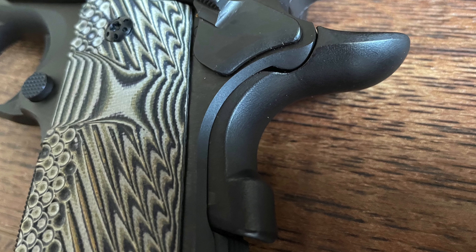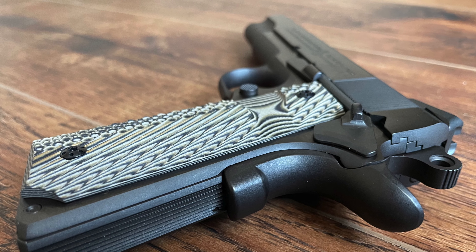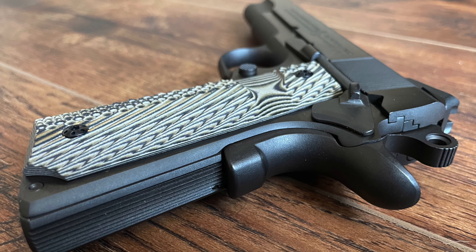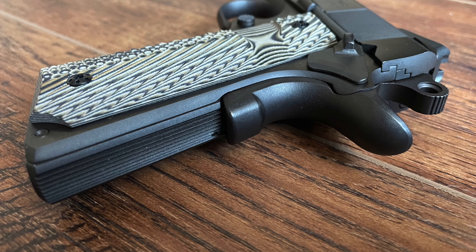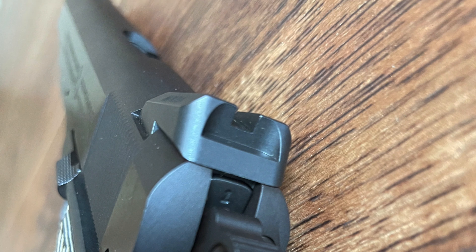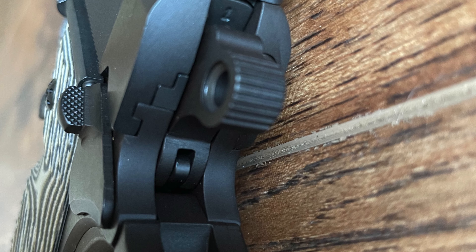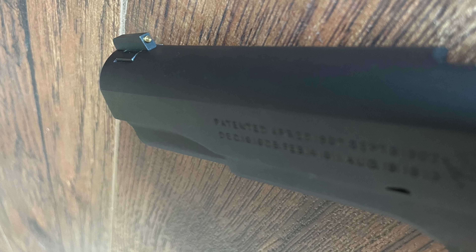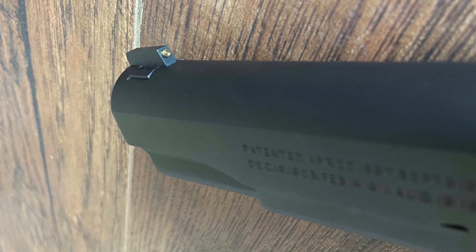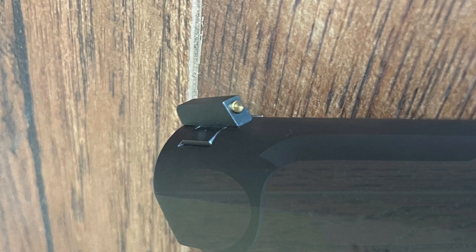In terms of handling, the Limited Edition delivers the weight and balance that 1911 enthusiasts expect. The all-steel construction gives it a solid feel, absorbing much of the .45 ACP recoil and making it a steady shooter. The Novak sights are simple yet effective, allowing shooters to line up their shots without distraction. The combination of the pistol's weight, grip ergonomics, and trigger makes it an exceptionally comfortable firearm to shoot.